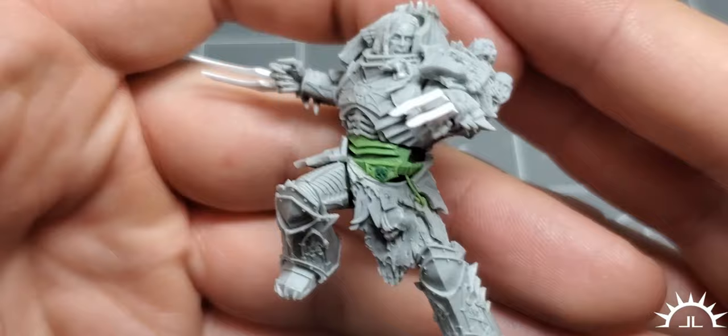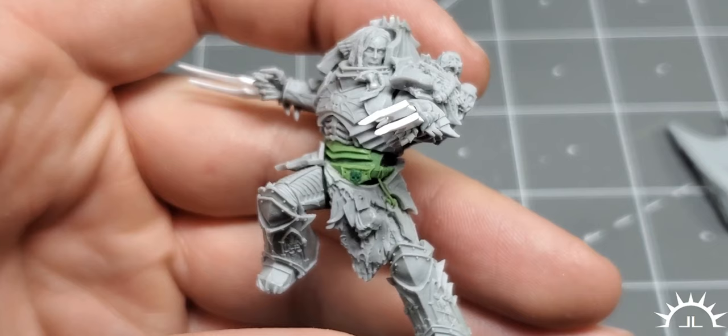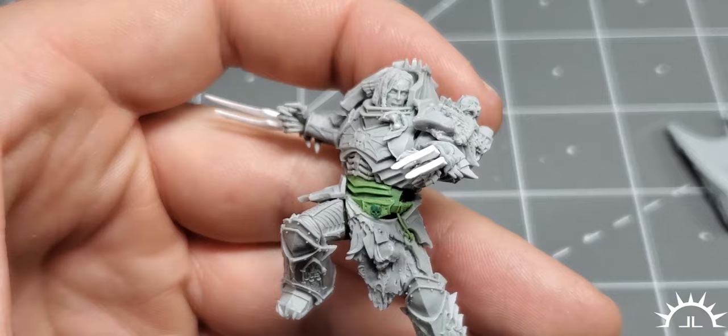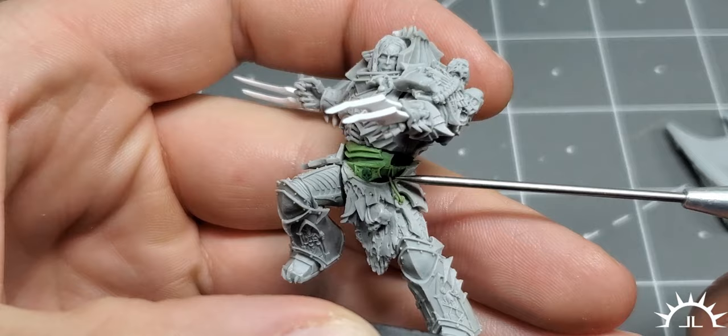Did you know that Conrad has no ranged weapon besides throwing knives? Yes, in the year 30,000, when everyone has guns and cannons and nukes and lasers, this dude's running around with throwing knives — because he's Batman. That's stupid. Anyway, so they gave him throwing knives, which we attached here with a little line.